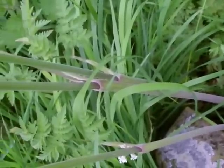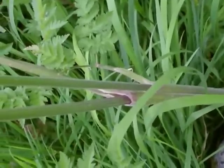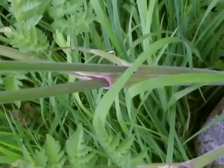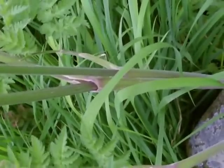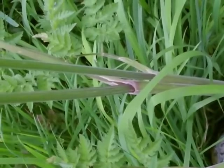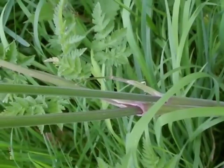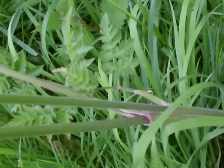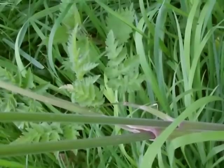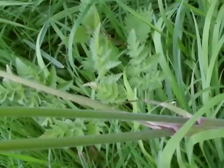The stems of cow parsley, as you may be able to pick up here, have that sheen of silver reflected light. They're covered in downy hairs, very lightly so, but nonetheless completely covered with downy hairs. Which again is unlike hemlock, which has smooth stems covered with blood-like splotches — red-purple splotches all the way up the stems.